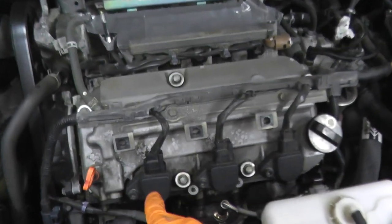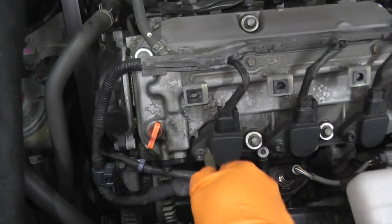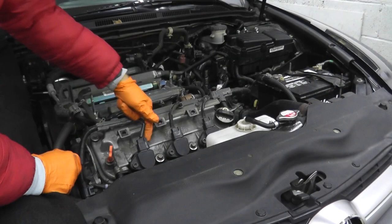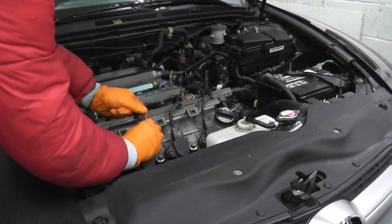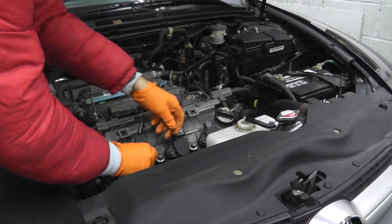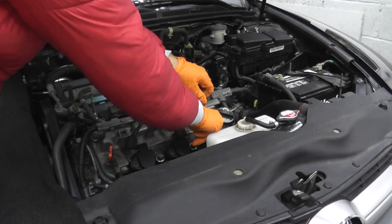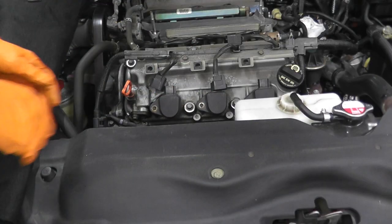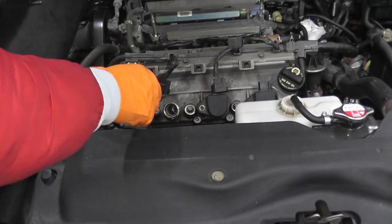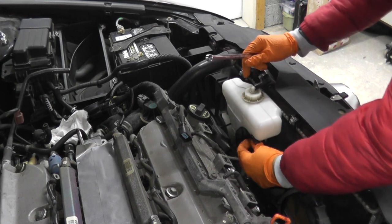Now I'm going to remove the six coil packs - three in the front, three in the rear. You can use either a T40 bit or a six millimeter Allen key. At the 12 o'clock position there's a tab - press on the tab and pull out the body. I'll keep the coil packs in the same position to avoid mixing them up. There's also a fastener holding on the overflow bottle that needs to come off.